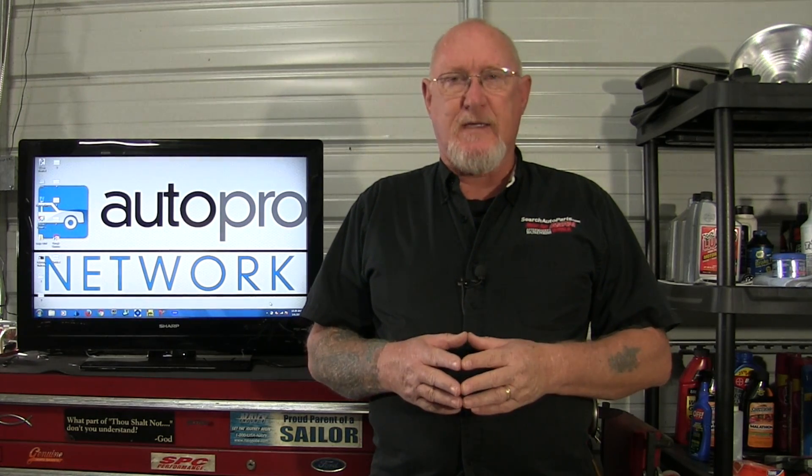Hi everybody, Pete Meyer, MotorAge Magazine. Welcome to another edition of How To. On this edition we're going to take a look at a test that you can perform on every single car that comes into your shop. It's a very easy test to perform, very valuable for your customer, and will also help you get more accustomed to your scope a lot faster.